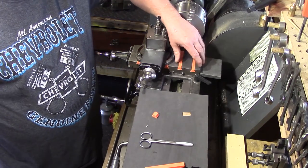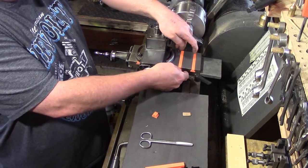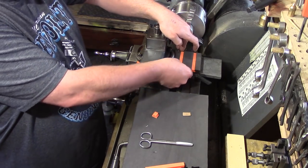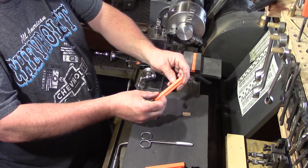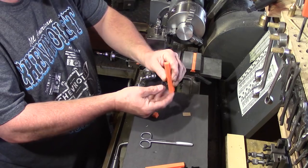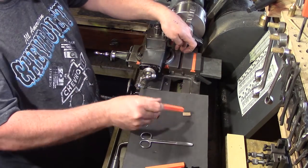I'm going to feed that back to the guy who makes these and tell him they're about five to fifteen thou undersize. I imagine he'll change that in his production methods so that they're a little bit more of a tighter fit than they currently are.